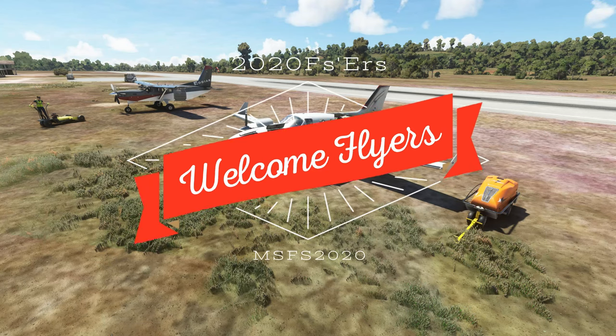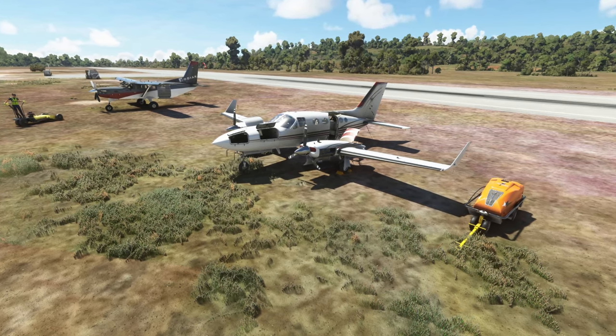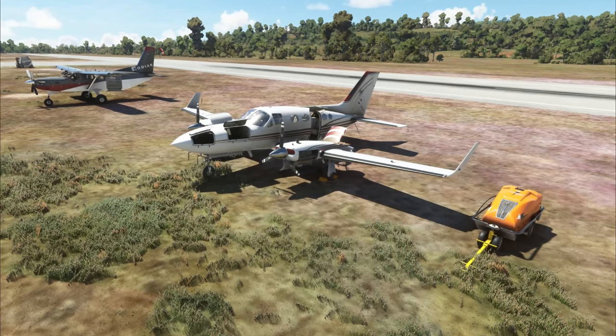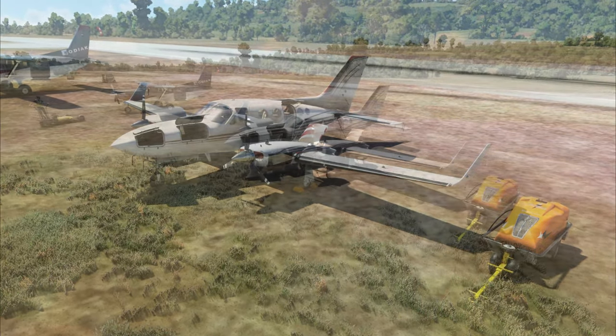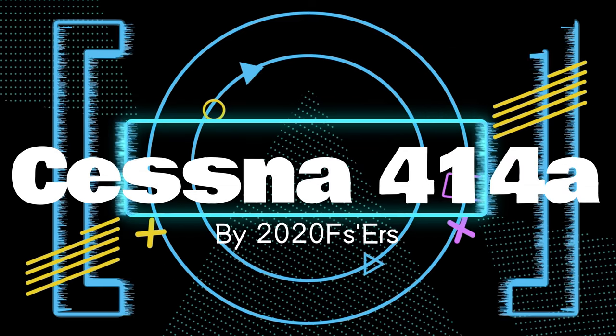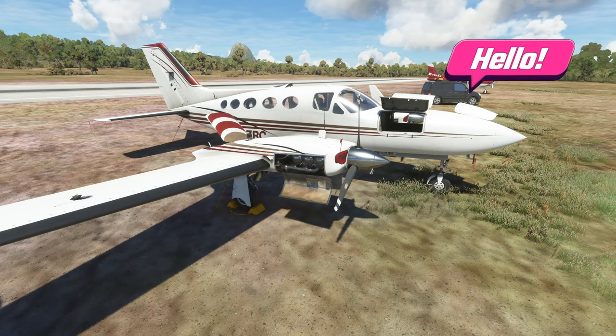Hey everyone, thanks for joining us on the channel today. If you're new here, welcome; if you've been here before, welcome back. I want to take a look at the new Fly Simware Cessna 414 Chancellor for Microsoft Flight Sim. This is still a beta release but they've been updating it constantly, so let's take a deeper look at this fantastic twin engine aircraft.